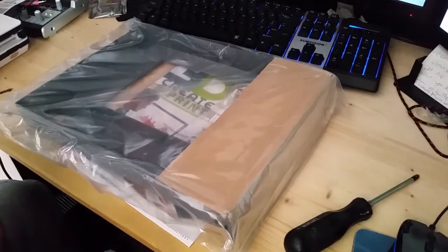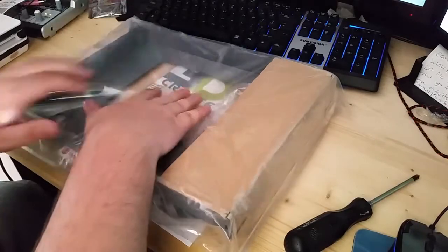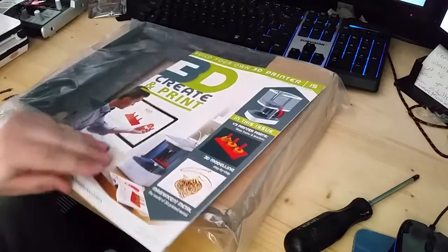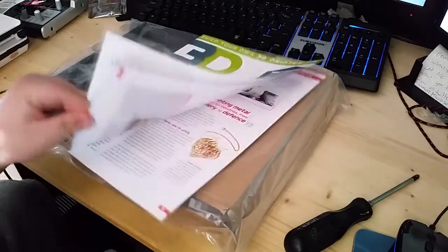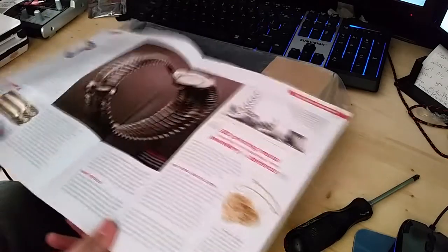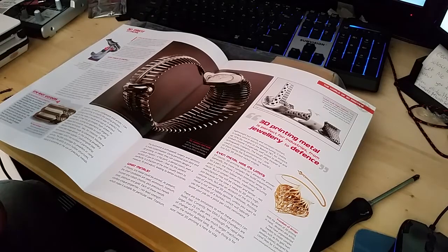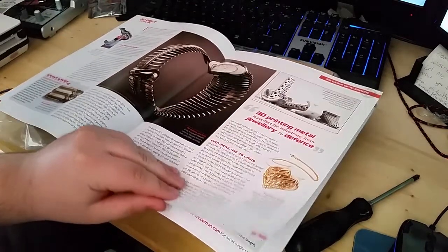This is what we got this time — this is freaking massive. That is literally, I think, the actual frame for the 3D printer. We'll take a quick look at the book to see what we got. The first page is about why print in metal — apparently in the early 1990s, 3D printing of metal came of age.